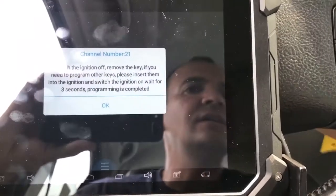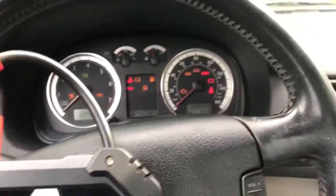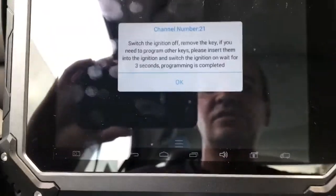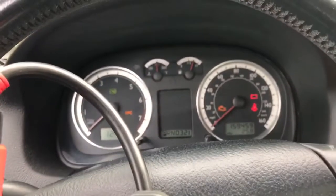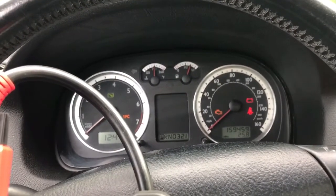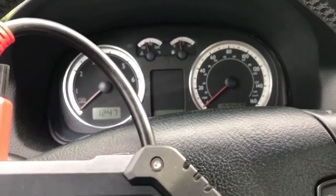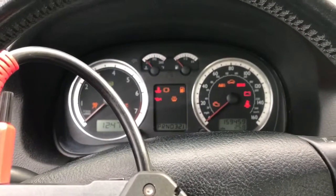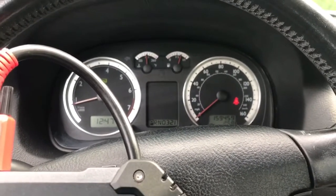So let's switch off, put the next key to the on position — and that went off. Just press OK. Now we're done.